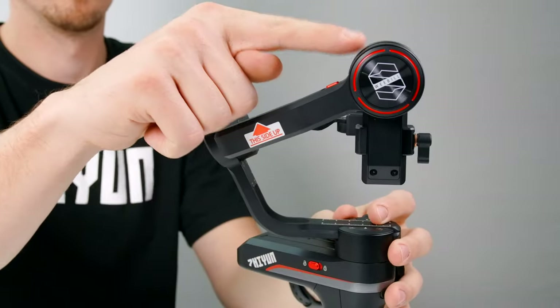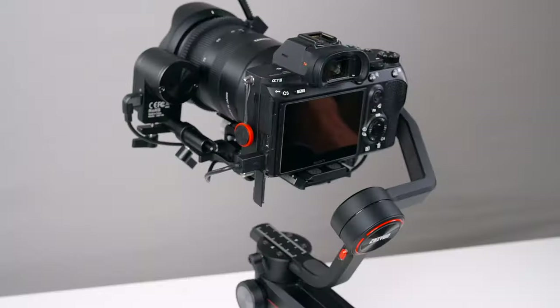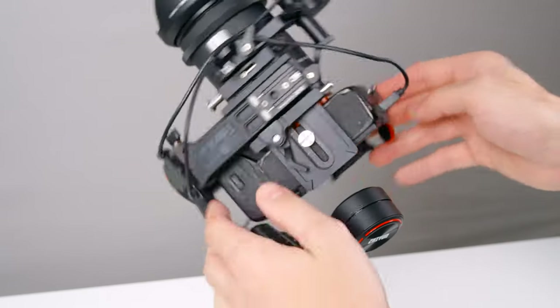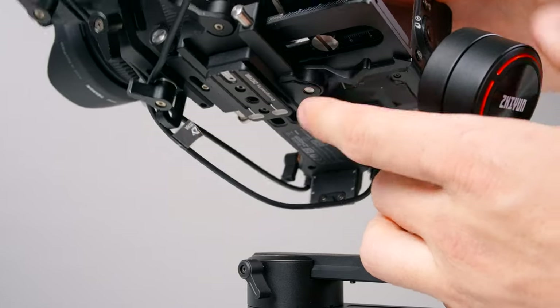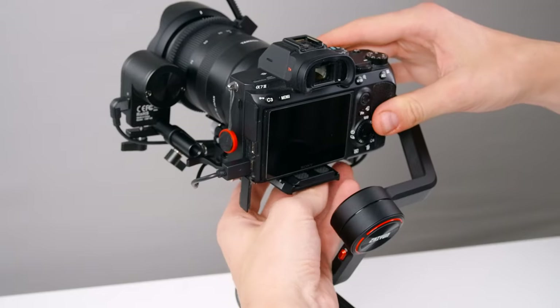Great! That's one axis down and the other two are just as easy. Just lock up the tilt axis and we're ready to balance the roll axis. Unlock the roll axis with this plate latch. Our camera is falling to one side — we're just going to move our camera to the other side until it remains level. Just tighten the latch when you're done.